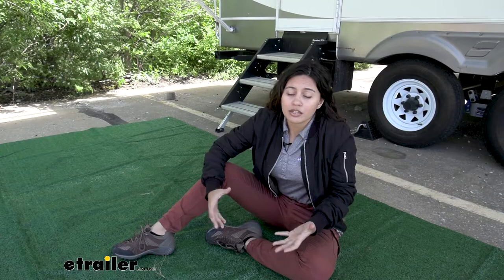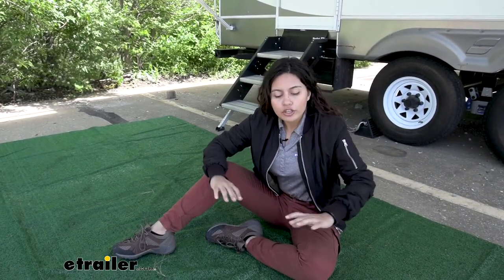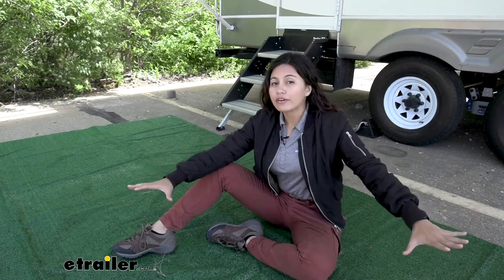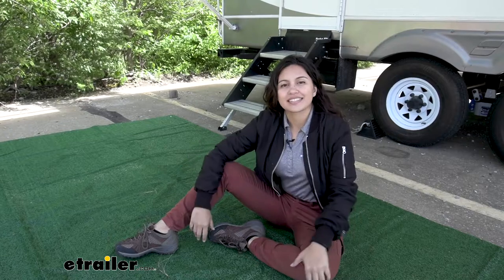But what if nature is a little bit rocky, a little bit muddy, a little bit wet? This is a nice rug — you can just set it out and then you don't have to worry about getting all those rocks, and you'll have a nice place to relax.